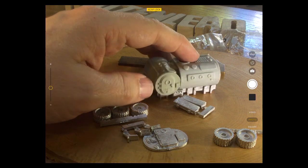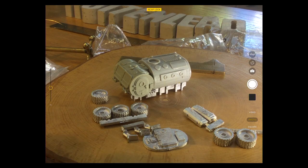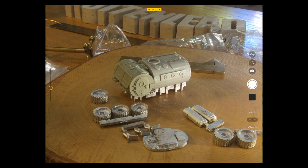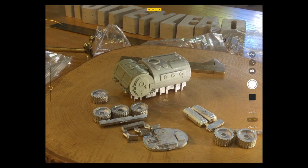Weapon-wise I can't see the weapon right here, but I assume there are options for the weapon still on the top, probably in another bag. And here we go — a whole string of weapons.